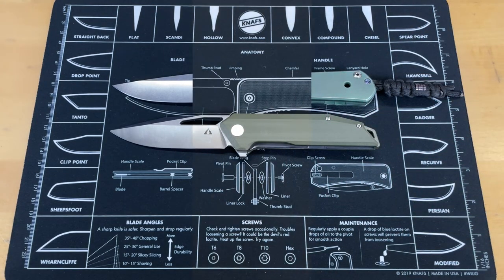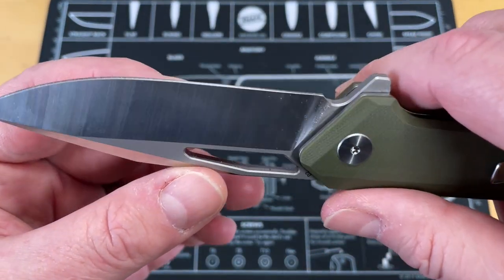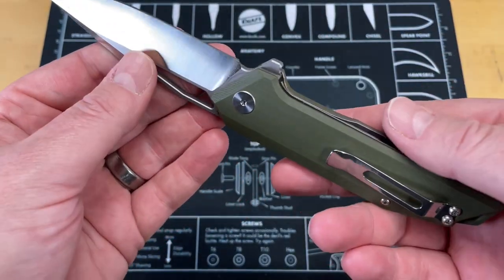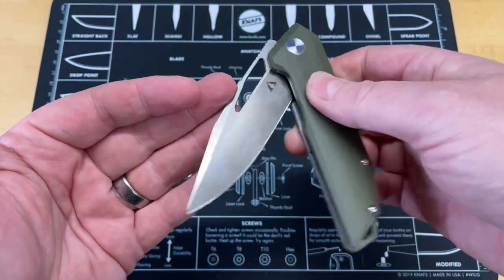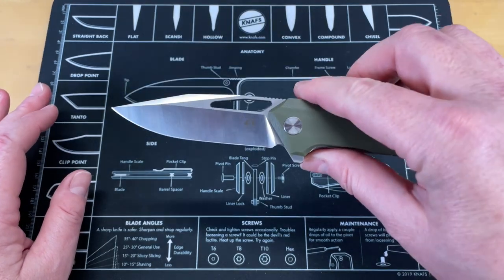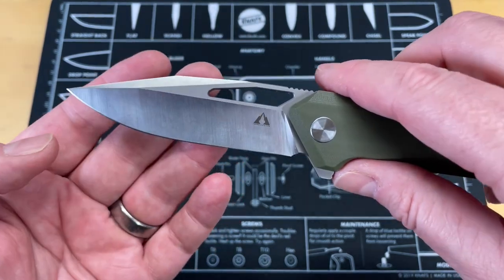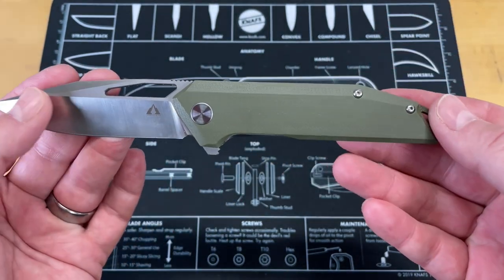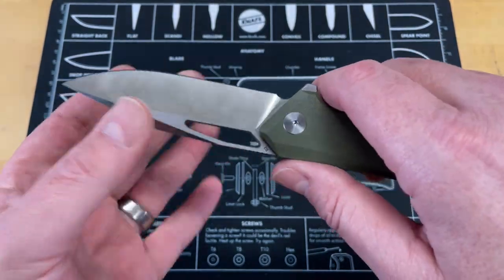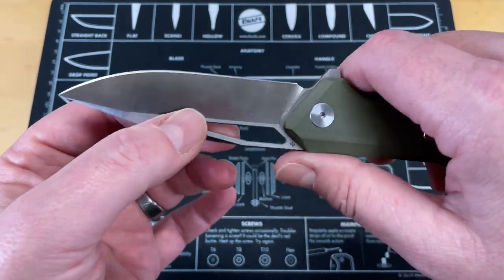I've had this knife in pocket since about six o'clock this morning — it's about 11 o'clock now — and I'm impressed with a couple things about it, but kind of let down with some others. The other two CMB knives I mentioned, the Spear and the Knight, were both great knives. This is not a bad knife — I'm not trying to say it's a bad knife. It just seems this might be a more budget version of some of their knives, but some things have not gotten great. We'll talk about those at the end. Let's talk about the good things up front.